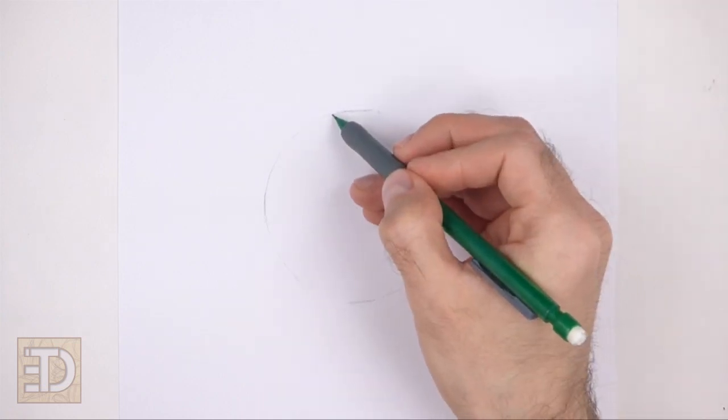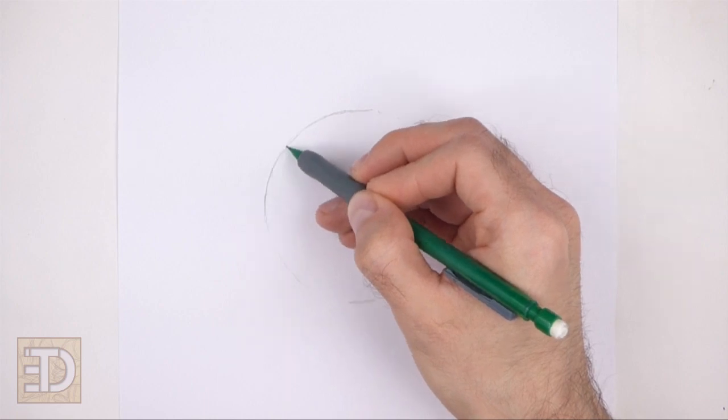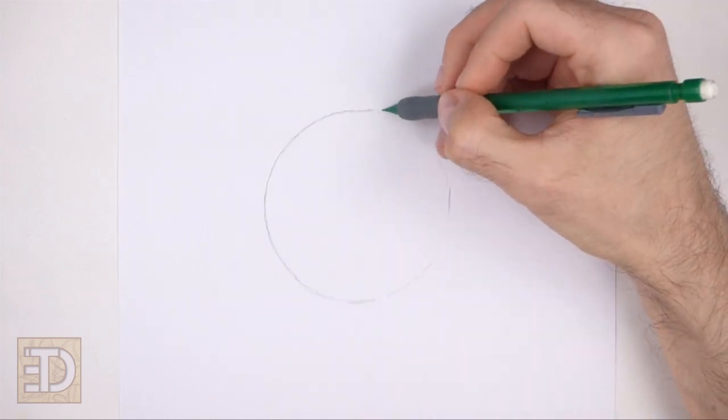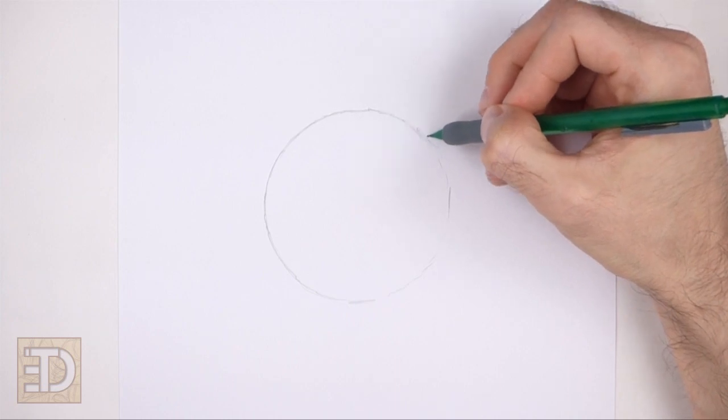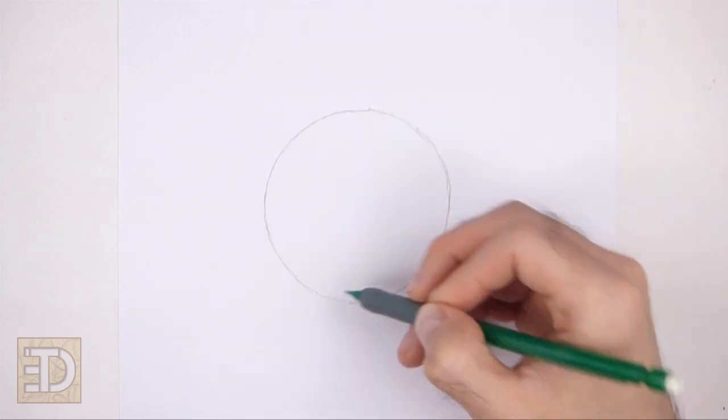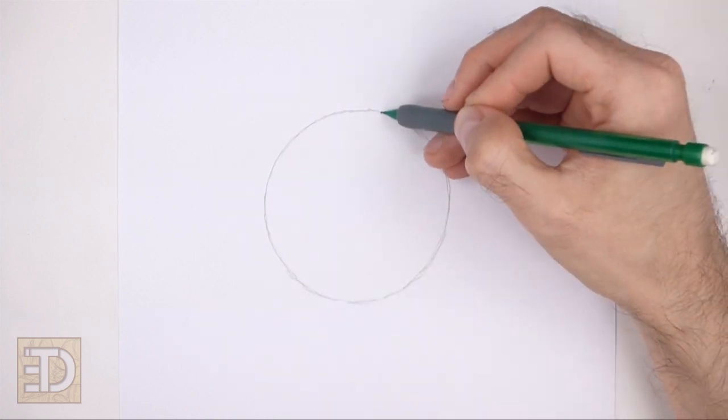Sketch lightly at first so that it's easy to erase if you make a mistake. Also, pause the video to draw at your own pace. The circle doesn't have to be perfect, but if you're having trouble drawing it, just trace the outer edge of a cup, a bowl, or anything else with a circular edge.